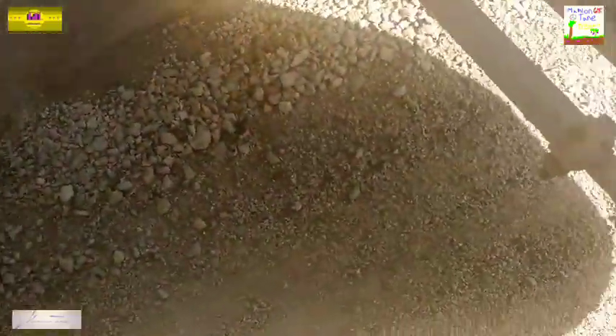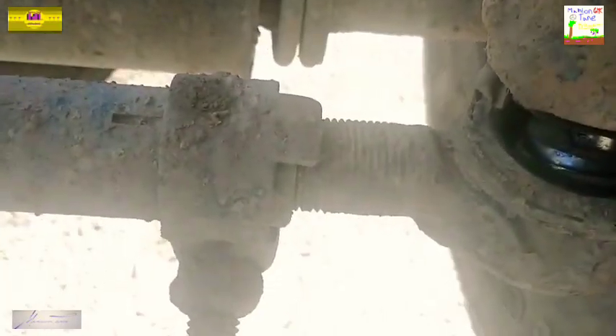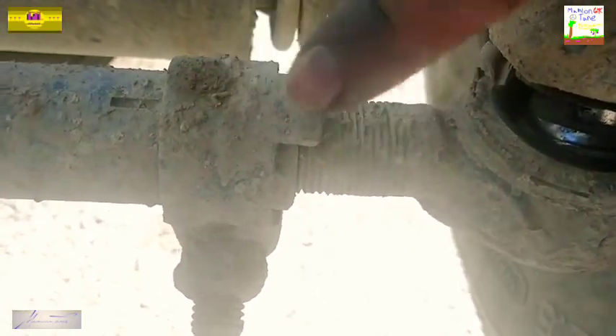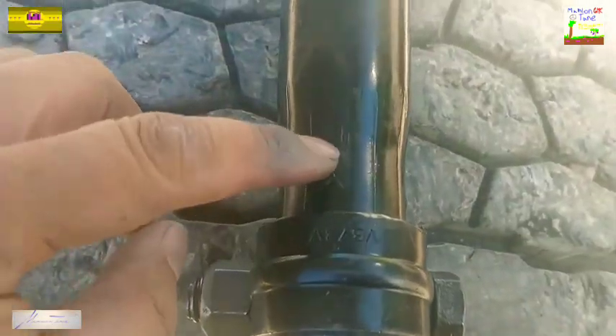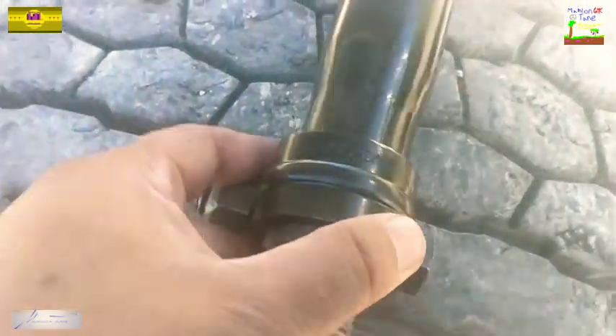There it is y'all, this is the other end, and y'all can see it is totally different from the factory one. From the factory they got this locking clamp right here on the end — that locks down so it doesn't slide. On these new ones it's made different because it's a flange right here, so this thing won't go any further down than where it is right there.